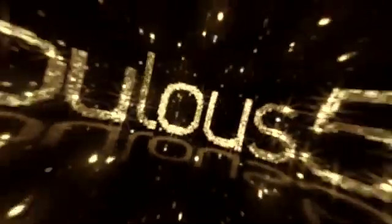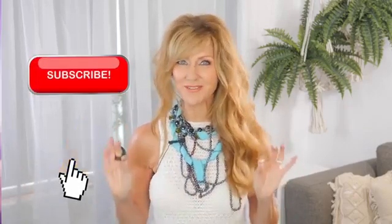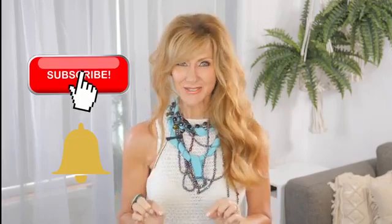35 life tips that will instantly improve your life over 50. Hi, I'm Shelley and welcome to Fabulous 50s. Today I'm going to share with you 35 tips that I do that have changed my life for the better now that I'm over 50. And you're going to love them. Let's get started.